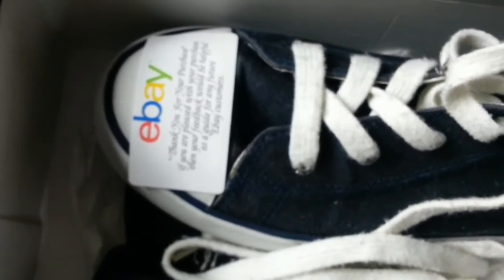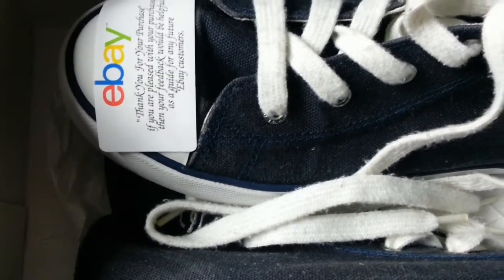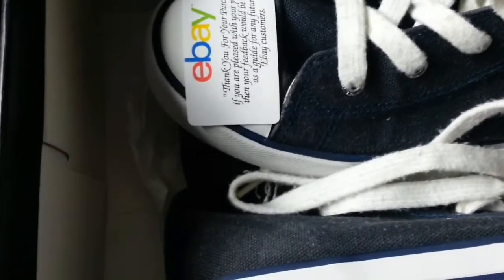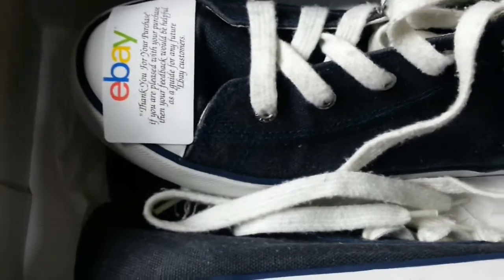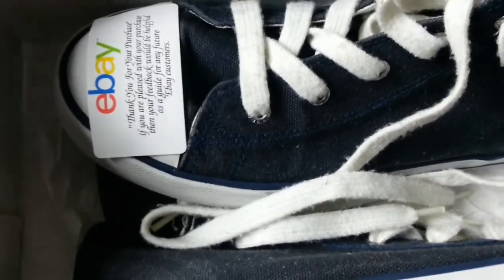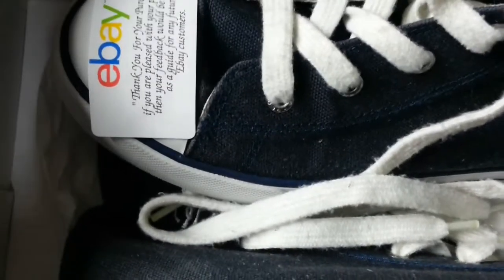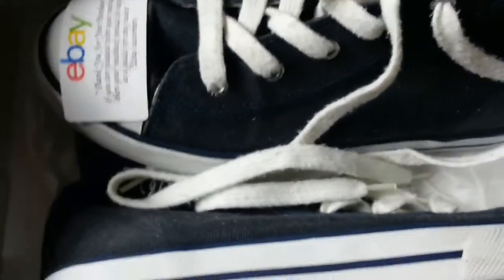Before they wear the shoes, they have to take the label off - they have to tear it off - so they will read the message. If you're sending a toy item or any other item, always make some of these labels. You can buy them from eBay or Amazon. Make up whatever sentence you like and make sure it looks professional, and that way you will encourage your feedback.